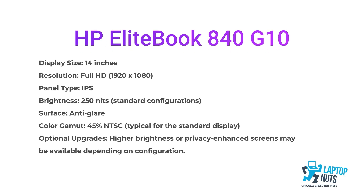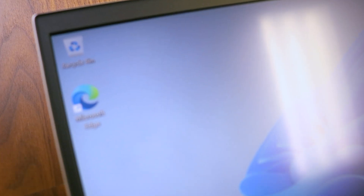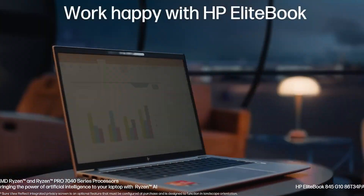The brightness is about 400 nits, which is suitable for office work or moderate lighting. The colors are accurate enough, which is useful for content creators. However, note the glossy finish — it may produce glare. By the way, the laptop does have a privacy screen button available.